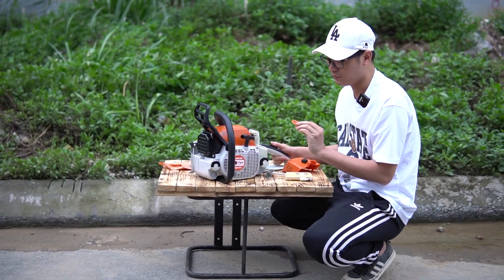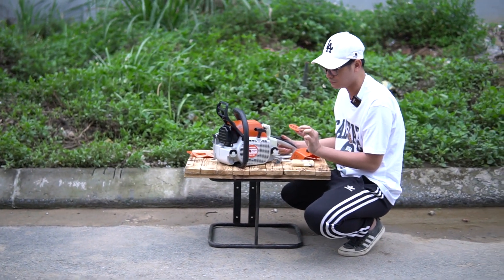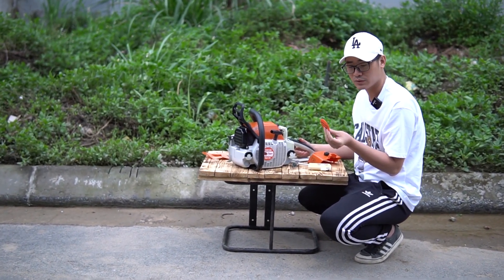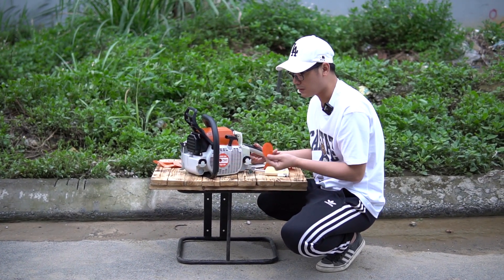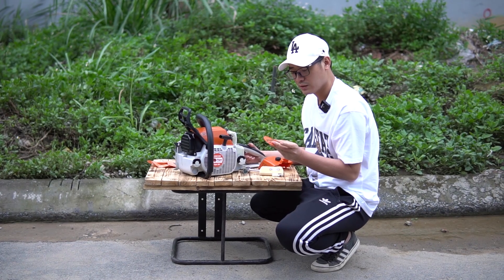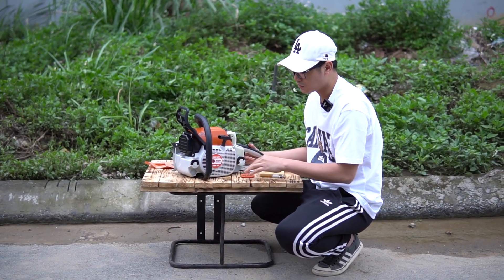Đối với một số đơn vị — mình không nói tất cả — nhưng có một số đơn vị làm ăn không uy tín, họ chỉ cần đóng logo XC381 vào thì thành 381 luôn. Các bạn lưu ý nhá. Nhưng mà đơn vị uy tín họ nhập cả cái này. Bên mình không bao giờ dán được luôn — nó Tiger thì là Tiger, hàng rẻ, giá rẻ thôi.